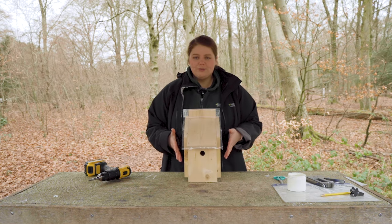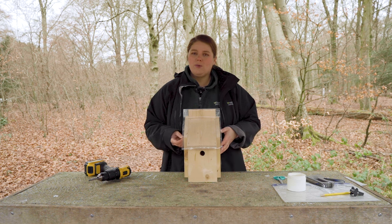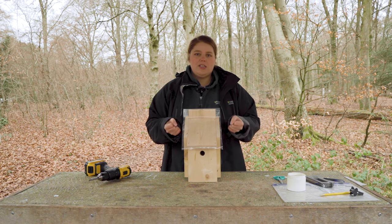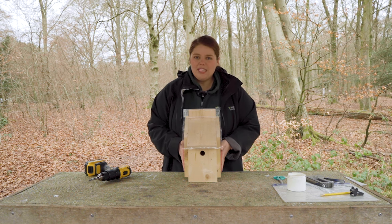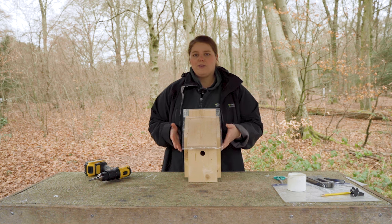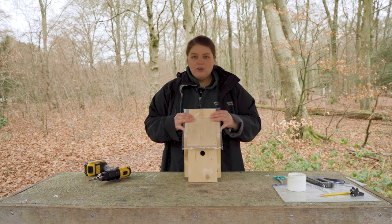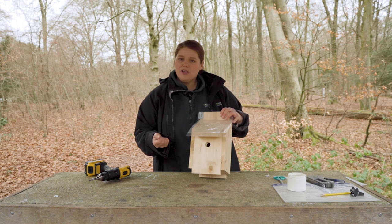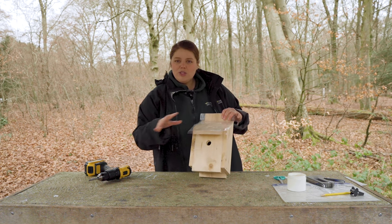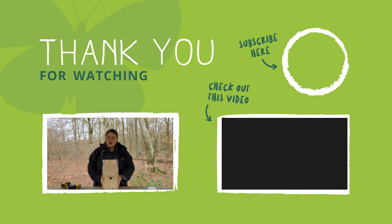We've finished our bird box — let's recap. You need a metre-and-a-half piece of untreated wood, about 15 millimetres thick to keep the birds cosy. Once built, place it three metres off the ground to keep birds safe from predators, and in a north-easterly direction away from wind, rain, and sun. Remember to clean it out in autumn — September or October — making sure no birds are using it first. I hope you've enjoyed the video; don't forget to give us a thumbs up and subscribe to our YouTube channel.